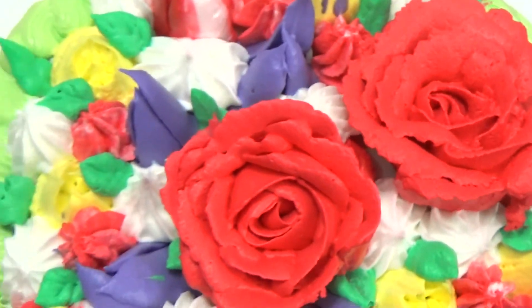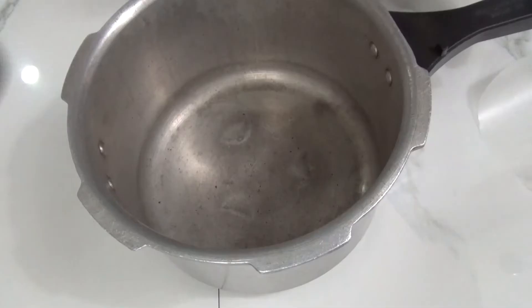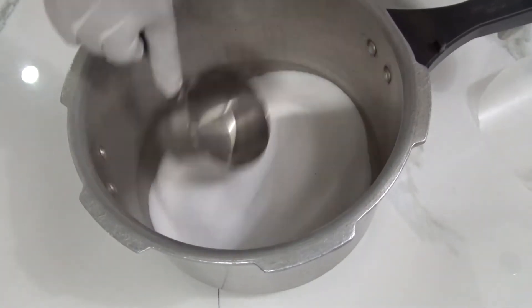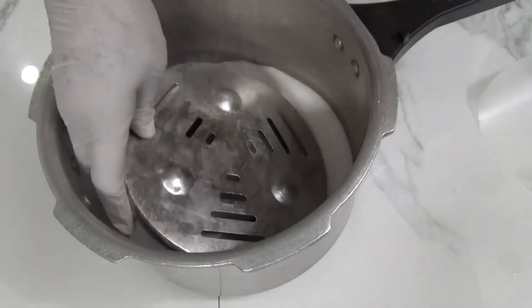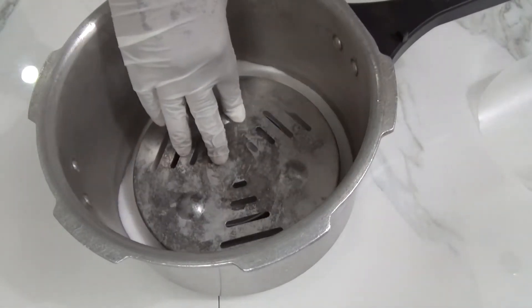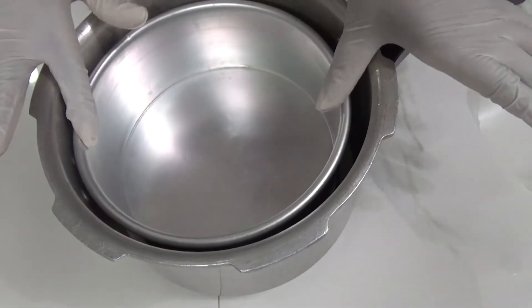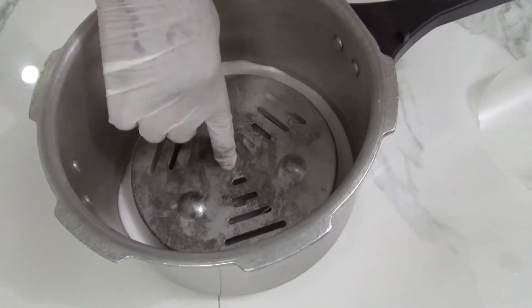Let's jump into our recipe. Here I'm using a seven to eight inches pressure cooker and adding one cup of salt at the bottom. I'm going to keep the stand to maintain the distance from the bottom, to avoid the cake burning. I'm just checking the height should not stop me from closing the lid — it's good. This is going for preheating on medium flame for about 10 minutes.